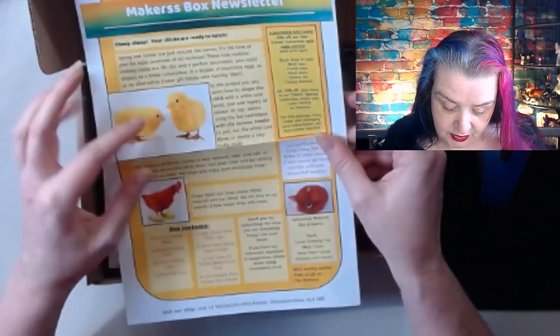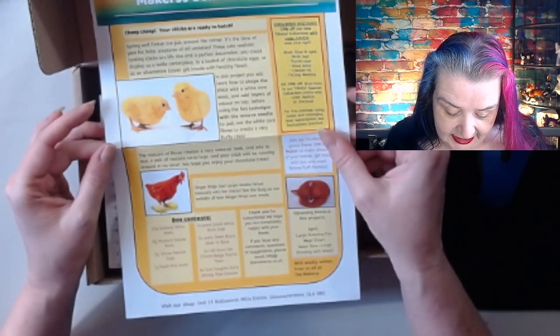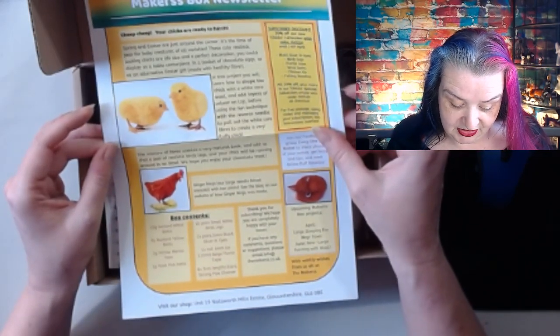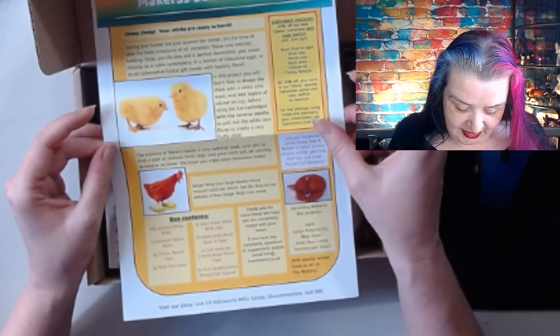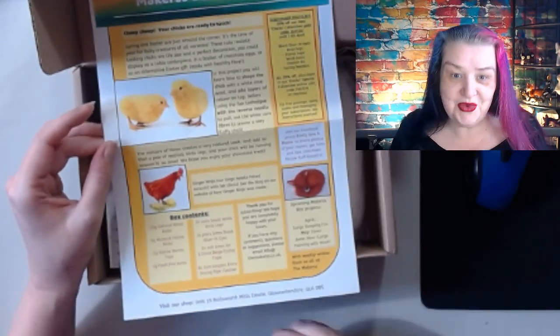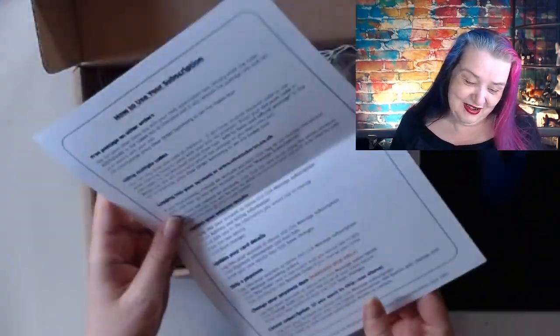In this project you'll learn how to shape the chick with a white core wool, add layers of color on top using the fun technique with a reverse needle to pull through the white core fibers and create a fluffy chick. Mixture fibers create a natural look, add to that realistic bird legs and your chick will be running around in no time! And we hope you enjoy the chocolate treat - brilliant!